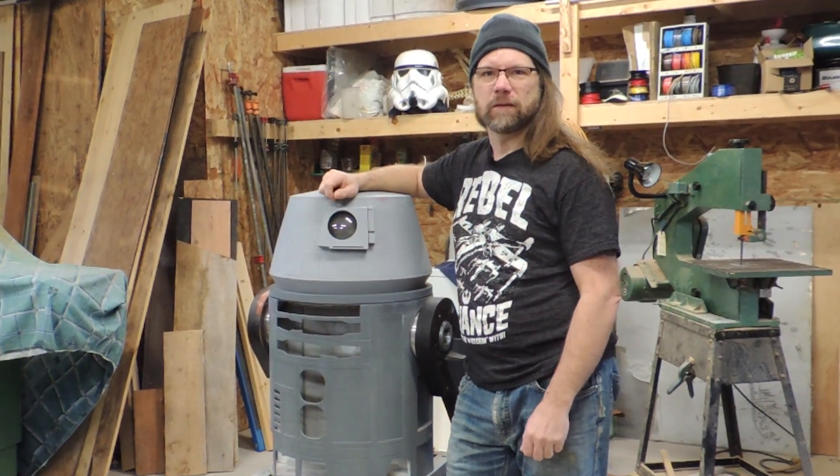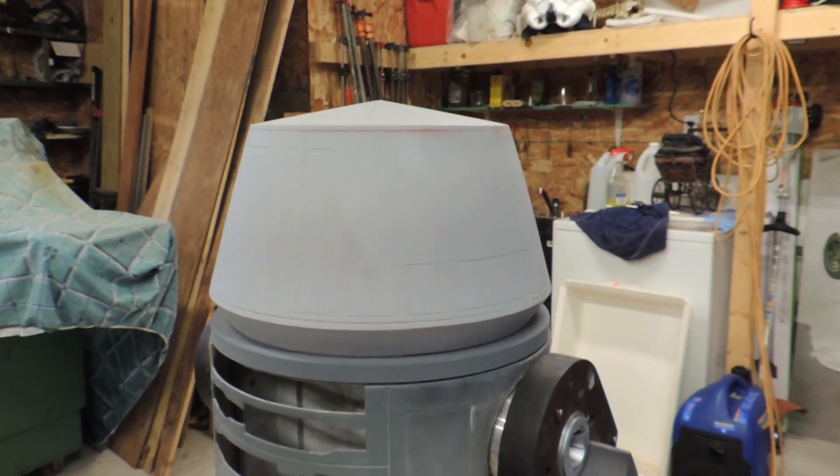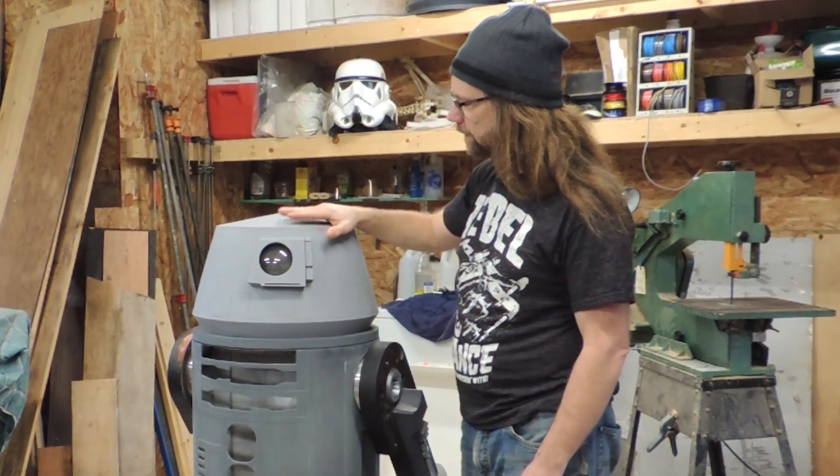Hey everybody, welcome back to my Astromech channel. It's been a while since my last update. Today I want to take a look at how I built the dome for my R6 unit and how I got to where I am now.